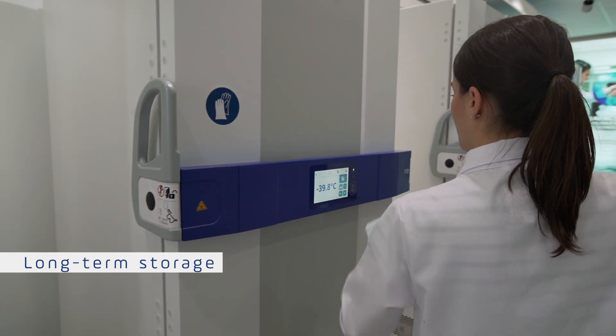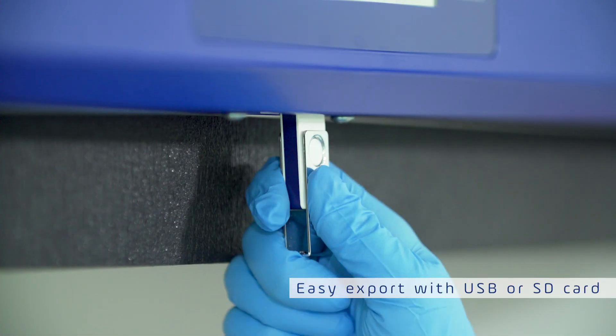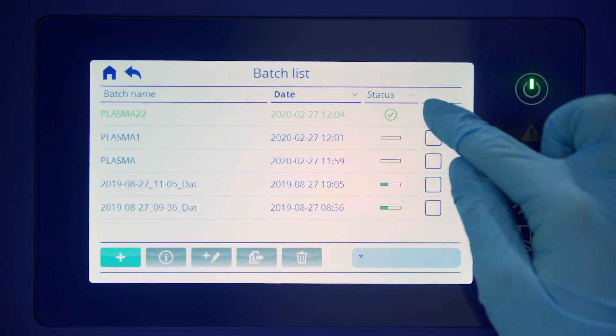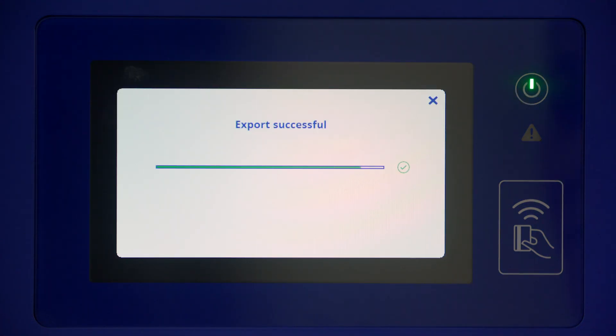Store your bags in a reliable plasma storage freezer free of frost until required for transfusion. For your records, you can export all data manually or generate reports on your computer, tablet, or cell phone via the B Medical Systems B Connected solution.